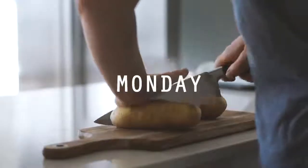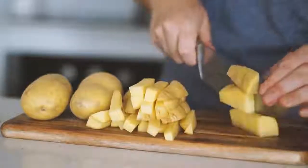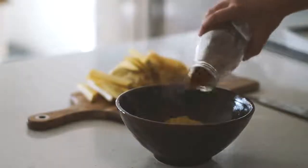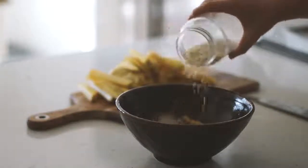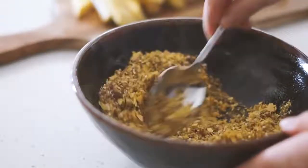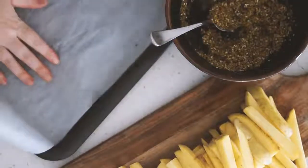Moving on to Monday. I'm again starting with three potatoes which I'm slicing up into fry or chip shapes. In a bowl I'm putting some olive oil, nutritional yeast, flax meal, and sesame seeds, then mixing this all together to form a batter for the chips.